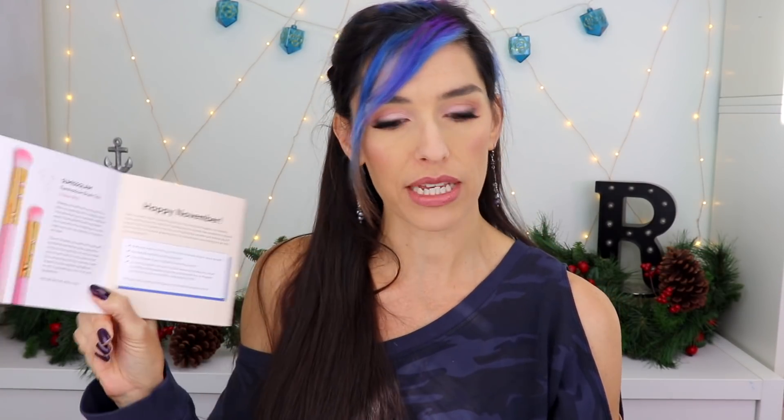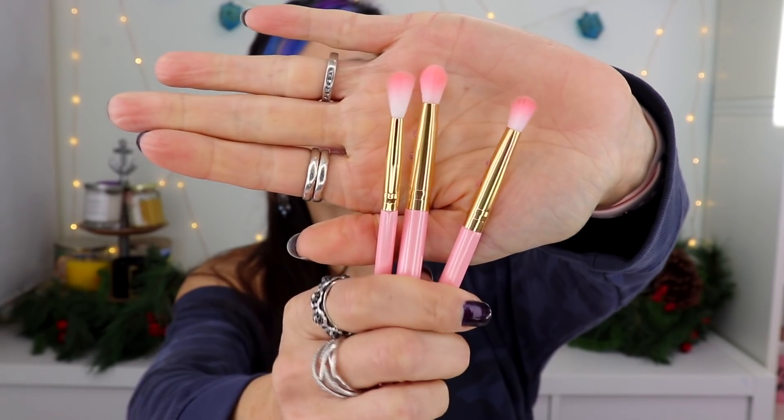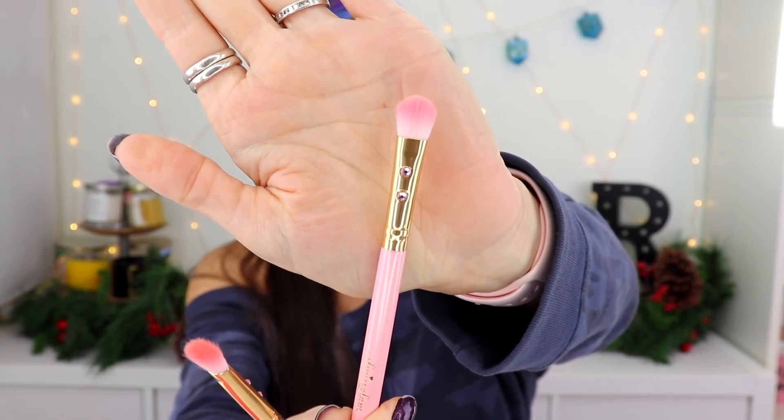Let's start with the SL Miss Glam eyeshadow brush trio. These are the three brushes — see the little jewels on there. They're cute brushes, I like that they're pink. I actually have a green one from a different ipsy bag with the same little jewels. These brushes aren't bad — they're not necessarily the nicest I've ever used but they are perfectly usable. They're soft. I like the shape and density, though one is a little more flimsy. I used all three of them to do my makeup today.